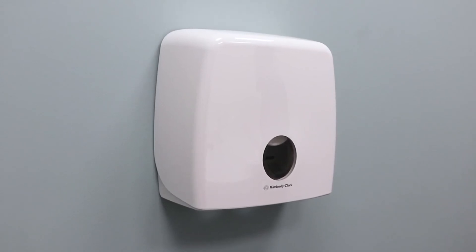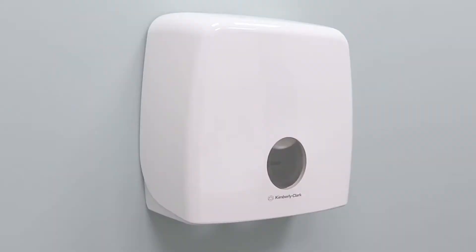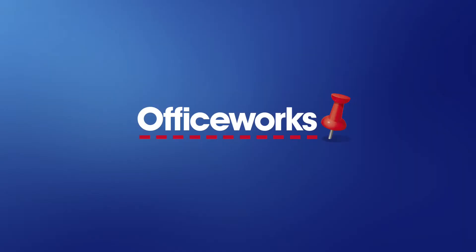The Aquarius Jumbo roll dispenser ensures that you spend less time changing over and stocking up on toilet rolls. You can purchase it from your local Officeworks or buy it online today.